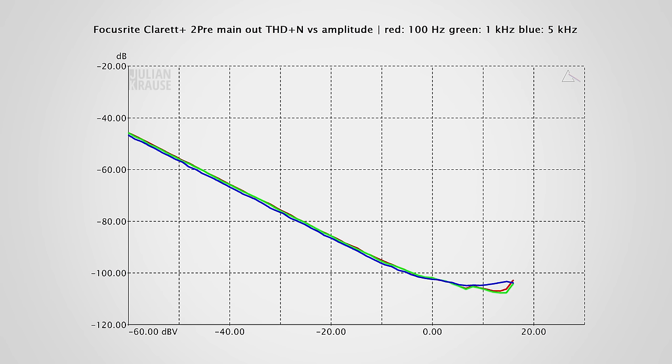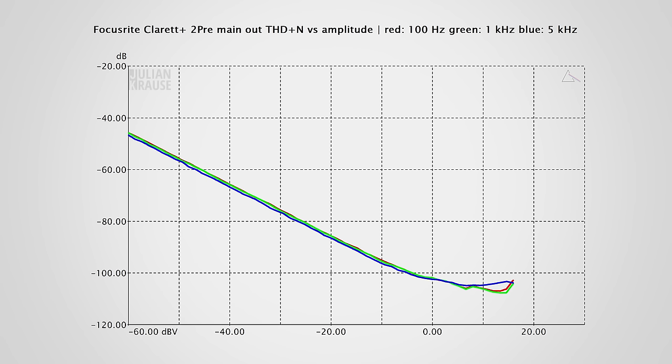The output also delivers a nice strong signal of 16dBV. One of the bigger upgrades from the original Claret is the dynamic range: the Claret Plus comes in at 124dB, which is huge, ensuring you do not hear any noise from this interface. The main output volume control is actually an encoder, so the volume is digitally controlled, giving you a perfect channel balance even down to very low volumes — which is sadly not the case with the headphone output.